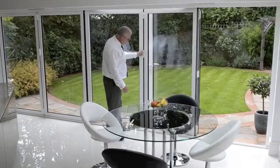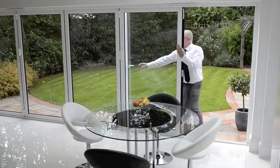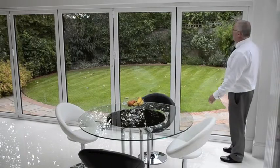De-handle, doors in, operate the slave, and we're now left with the master door. Door's closed, lock's engaged.